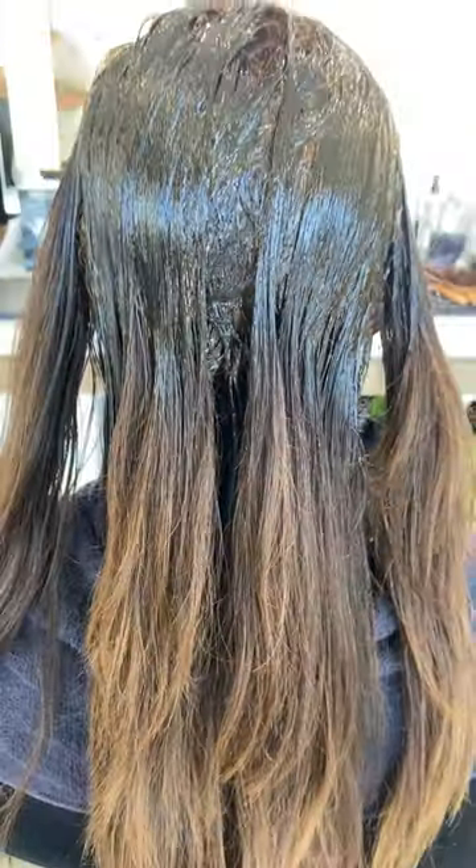I let the base color process for about 10 minutes. You all know that I love my brunettes. The great thing about this trend — it's a deep, rich, dark base with a beautiful melt of color of highlights from cool to warm through the mids and ends.